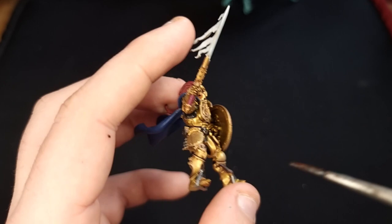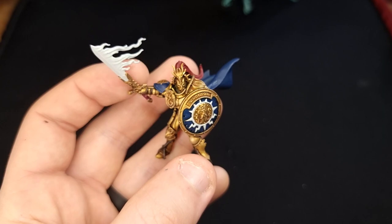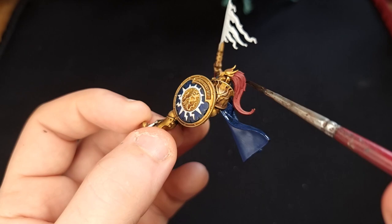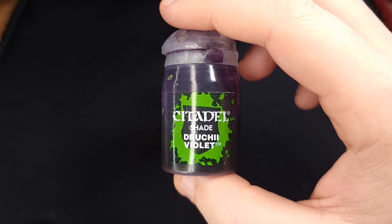The first shade you're going to need is Nuln Oil. Use that to shade in all of the leather areas — the Rhinox Hide belt, the straps, his little pouch — and all of the Leadbelcher areas. When you're finished with those, turn him round and do a low light with Nuln Oil on the inside of the shield where the blue is. Try not to get it on the white or the gold. Then turn him round and give the cloak a good covering with Nuln Oil.